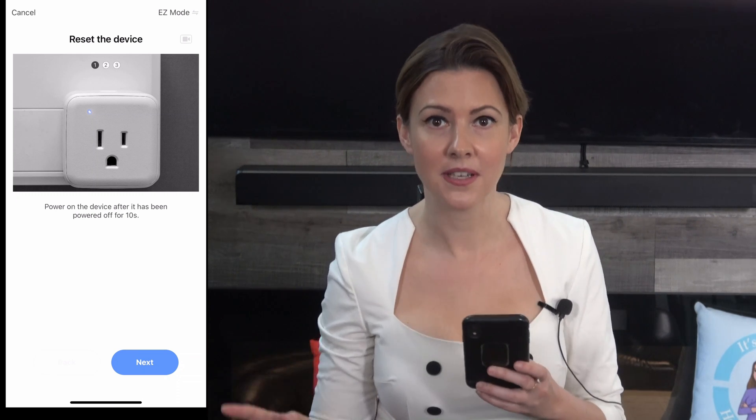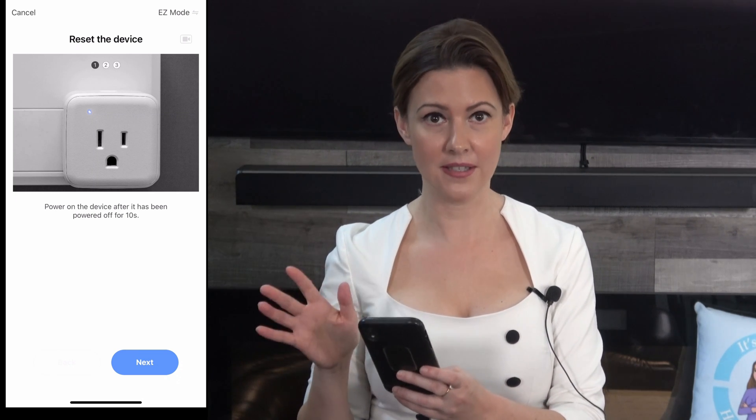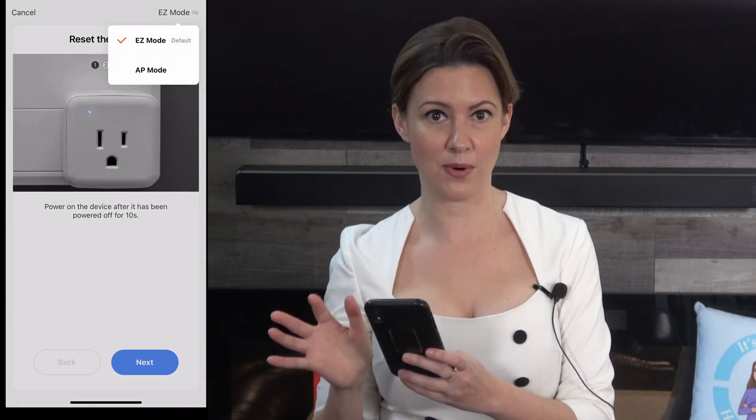Now right here, stop! Look in the top right corner, okay? It says easy mode. This hardly ever works.